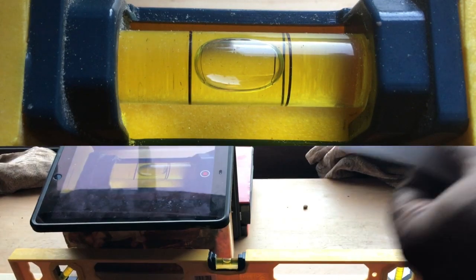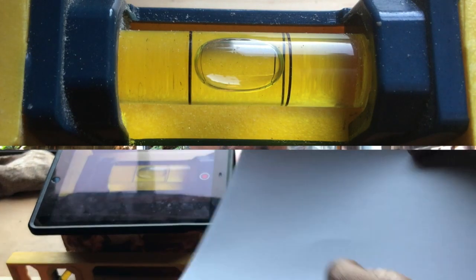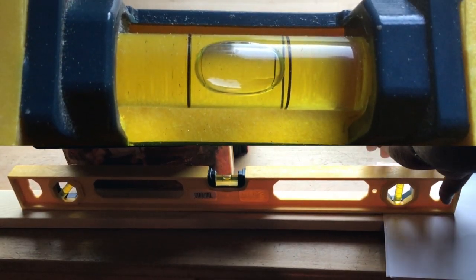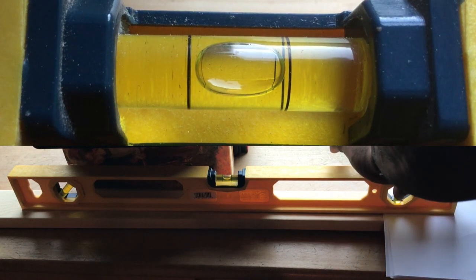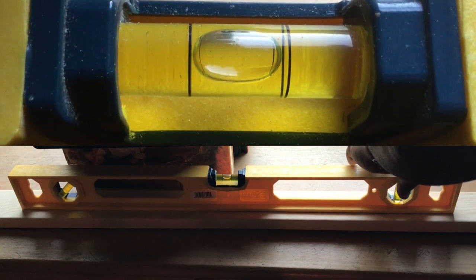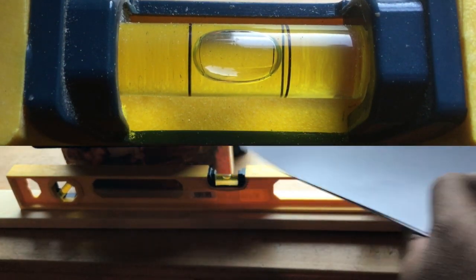Now we'll try 10 sheets of paper — that's over 13 times the angle that would be needed to compensate for the curvature of the Earth. I think it's moved a bit. It's still within the two center markers, but it's moved. Let's be honest though — it's moved less than it did in Daryl's video. This is an angle that is 13 times what is needed to compensate for the curve of the Earth, and it has moved less than it did in Daryl's video.